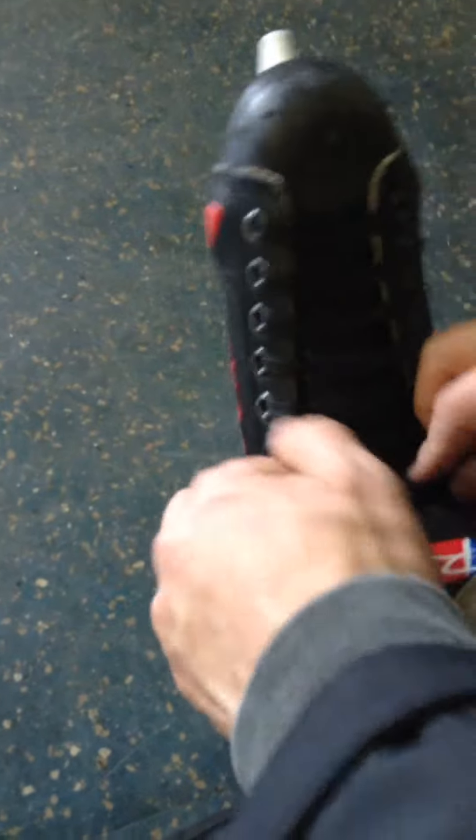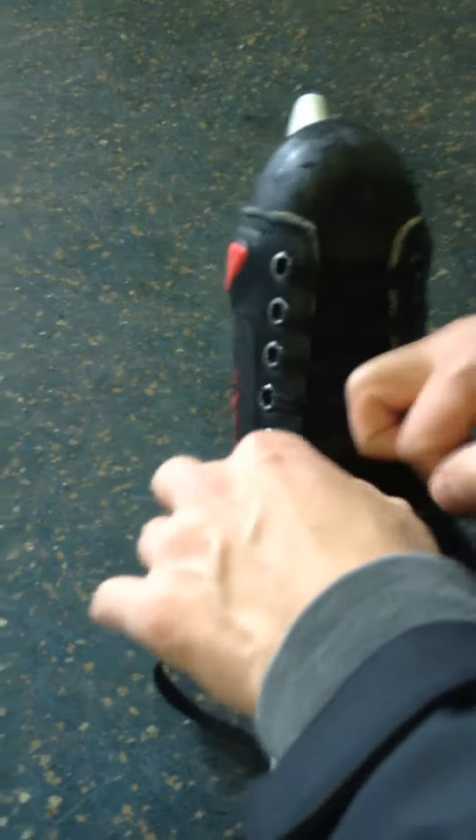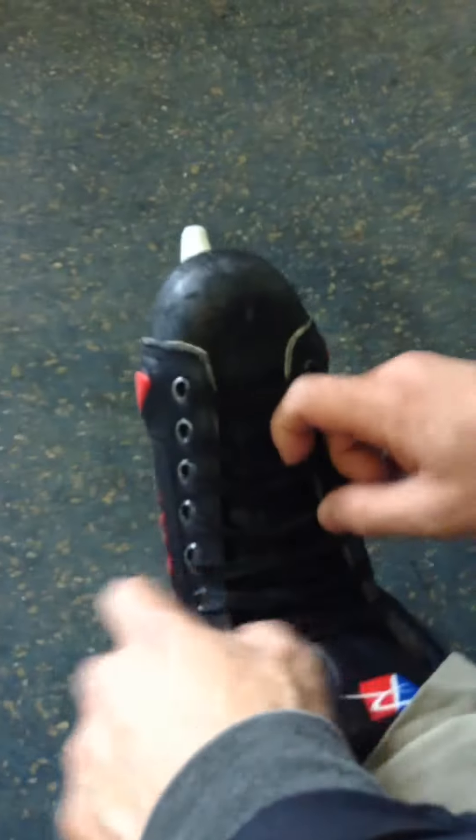And then loosen everything until your foot slides out. I'm going to break my leg. Try not to. It's my first time doing this all year. It should be able to slide out now. You're a professional, remember? Oh, my shoulder! That hurt.